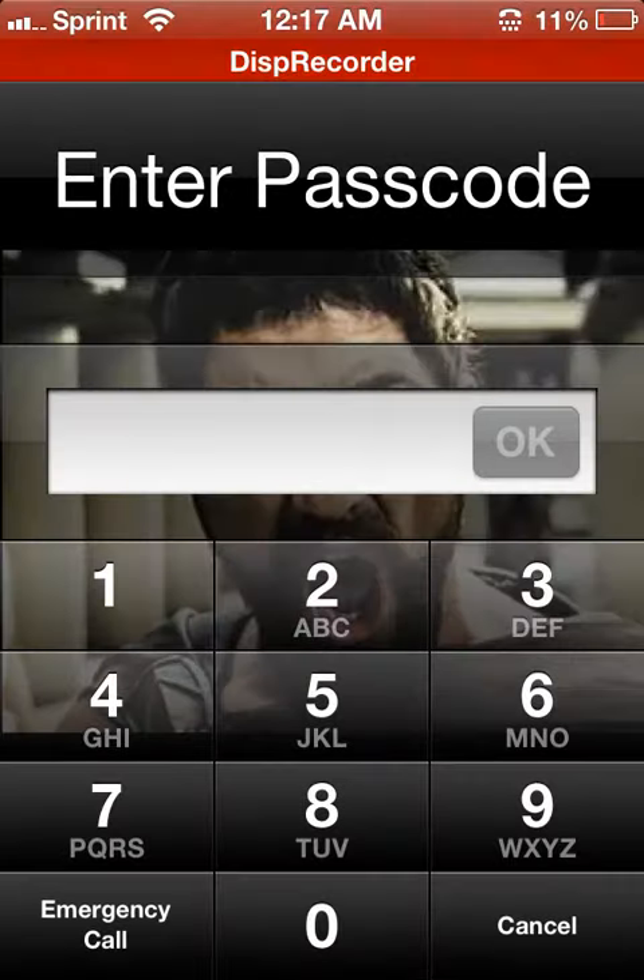Hello YouTube, I'm going to show you how to make a long passcode like this.